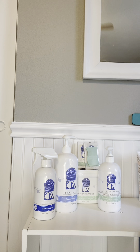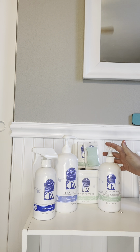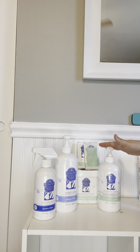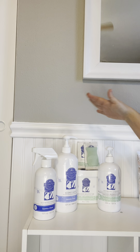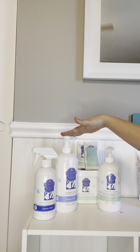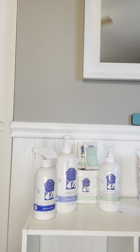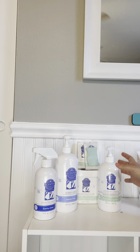All right, here we go. We're gonna start with laundry — this is our laundry collection. I'm going to talk to you a little bit about bundle and save, so you're gonna hear me mention that in these next three lines, but I will really go over it more later in the video. We have everything from laundry liquid to fabric softener to our Scentsy Fresh, which is basically like a Febreze — but better.